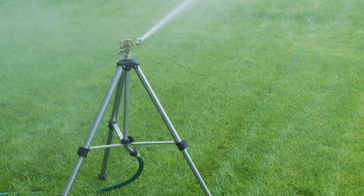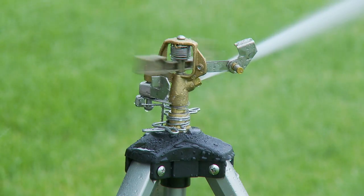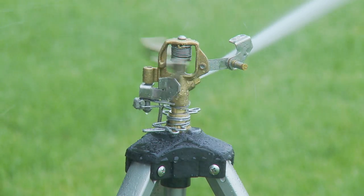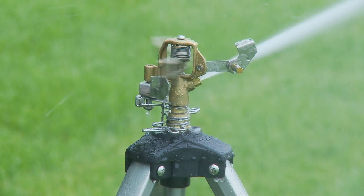Ease of use, adjustability, and reliable performance are the hallmark of Orbit's tripod base with brass impact head. Watering an area of up to 80 feet in diameter and adjustable from 0 to 360 degrees, the solid brass impact head provides even, consistent coverage for years of reliable performance.